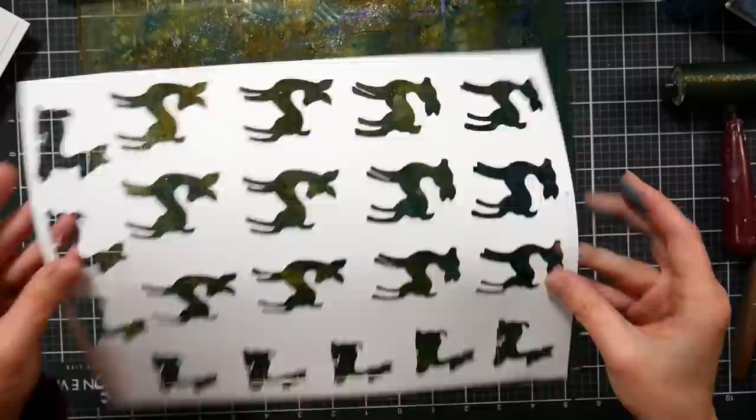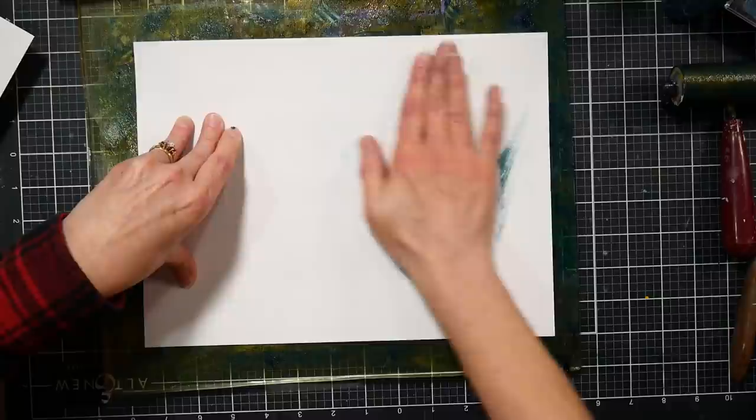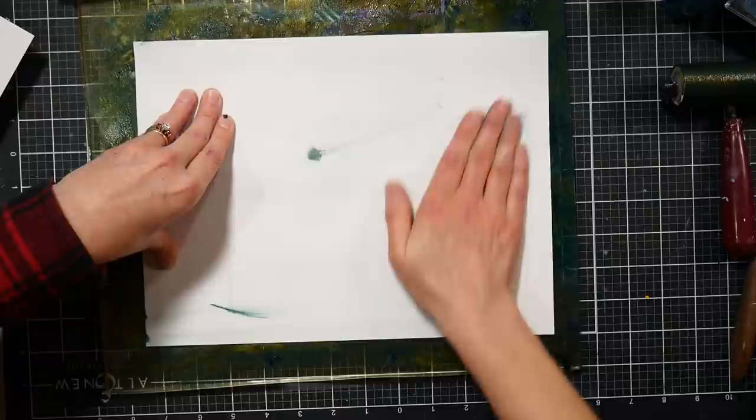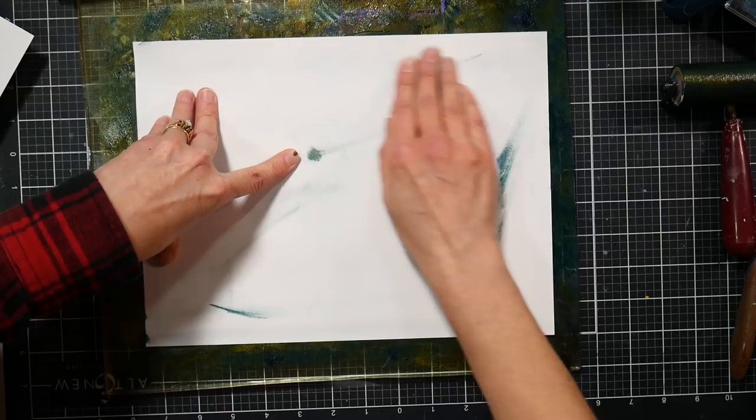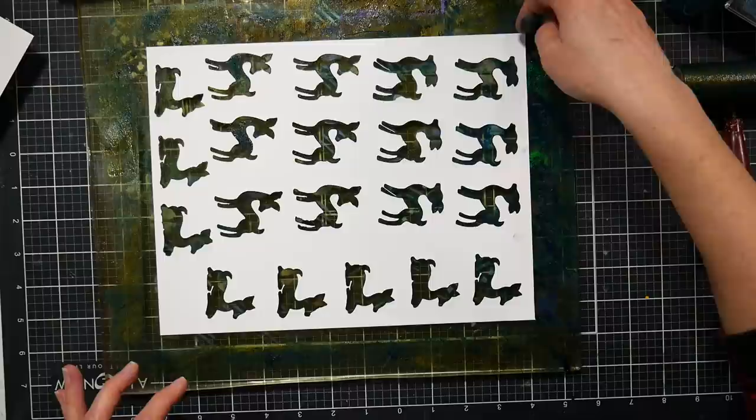I'm going to decide which way I want things to face, because I need to consider which side I put down. I think I'll do it this way — it's going to be cute either way. I just want to make sure it's going to be covered everywhere. Now I'm going to take one of my scrap pieces of paper, which is 9 by 12, and just roll over it like that with my hands. I'll end up with those little deer in the background — this will need more layers, but it'll give me a starting point.